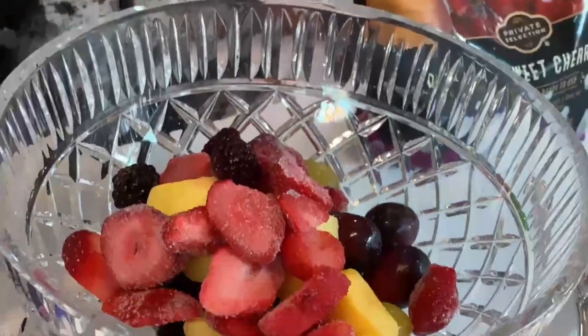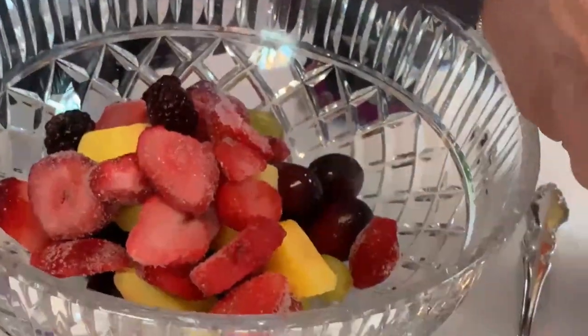And then an assortment over here. The easy thing to remember is that we're using all of what we measured — we don't measure as we put it in. We measure one cup of each item to be used, and then that's what we put in.